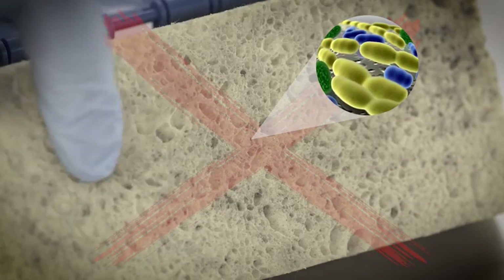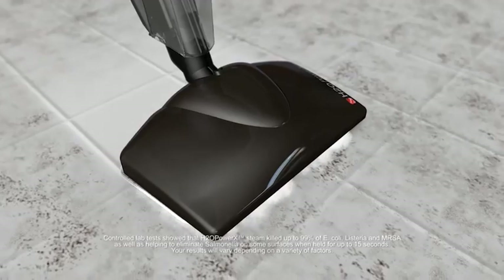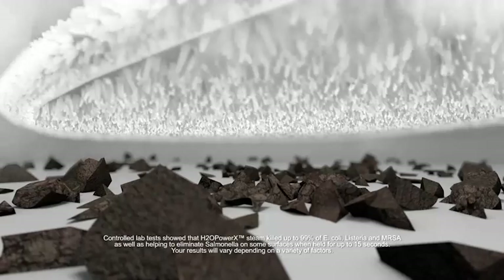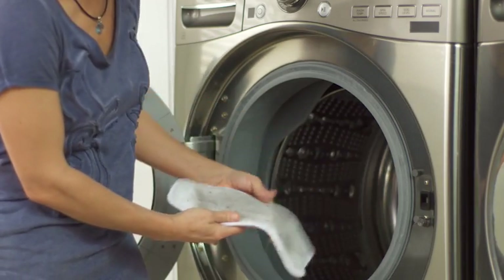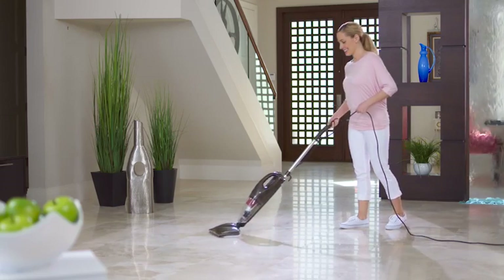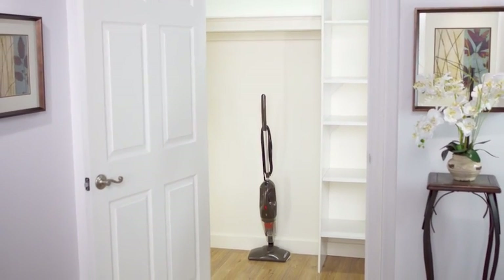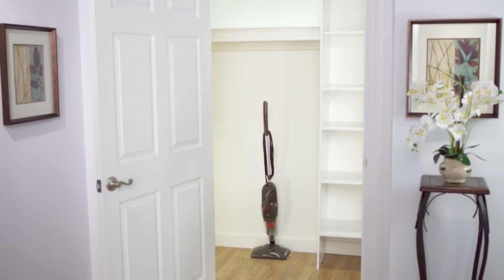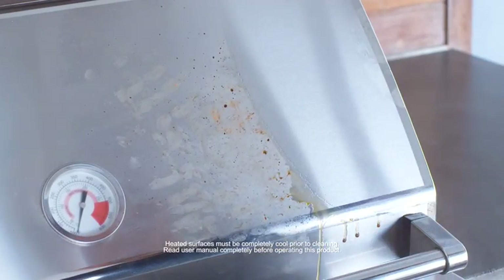Ordinary mops and buckets can trap dirt and germs in their fibers and pores, spreading them throughout your entire home. The H2O Power X uses the power of superheated steam along with advanced microfiber technology to remove more dirt and kill germs without the need for chemicals. When you're done cleaning, just throw the pads in the wash and they're ready to use again and again. The H2O Power X is the smart way to clean because it replaces six of the most common household cleaning tools, all while taking up a fraction of the space and cost.